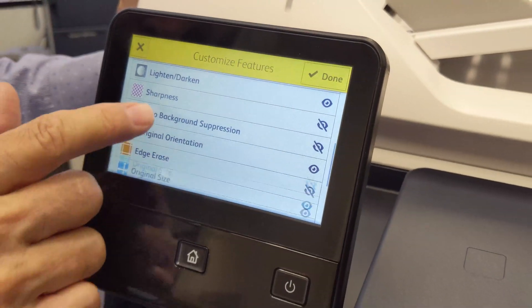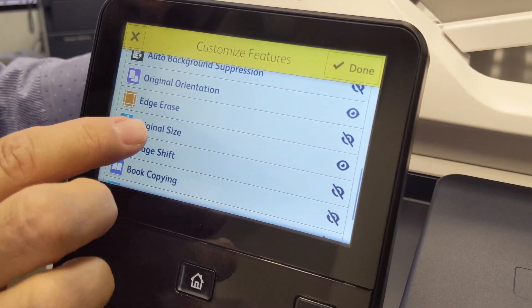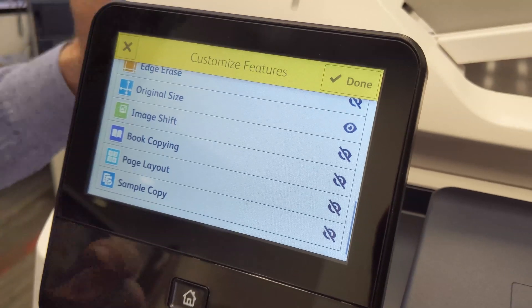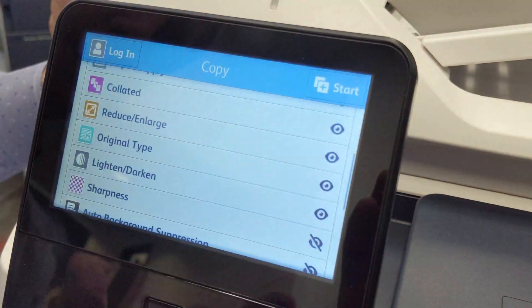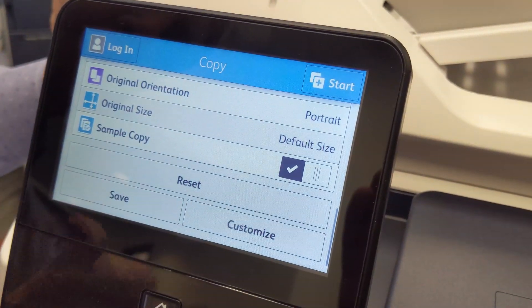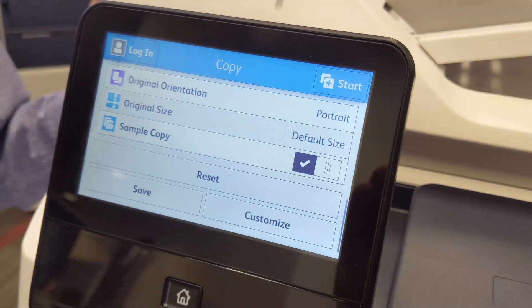For example, there's a sharpness adjustment. You also have Edge Erase, which enables you to delete up to two inches off any margin on the page. Image Shift gives you a way of moving the copy around on the paper. And here's one that's quite useful — Sample Copy. If you unhide it and press Done, it's added to your features list. When Sample Copy is activated and you need, say, 50 copies, the machine will stop after the first copy is printed and ask you if you want to print more.